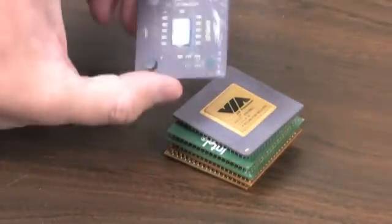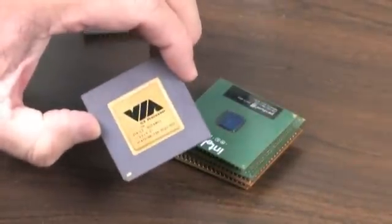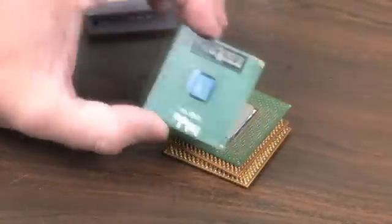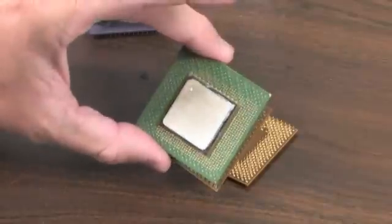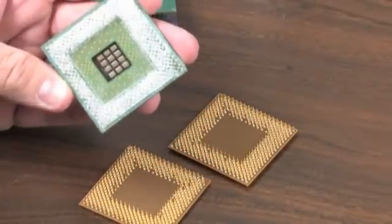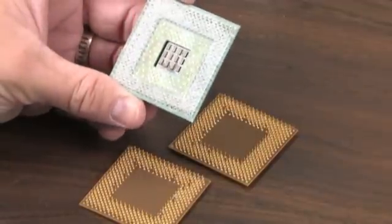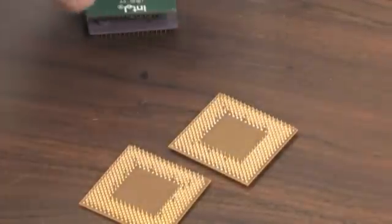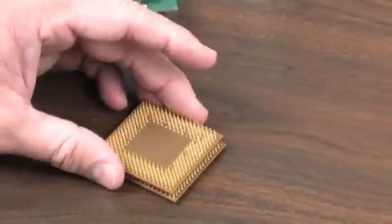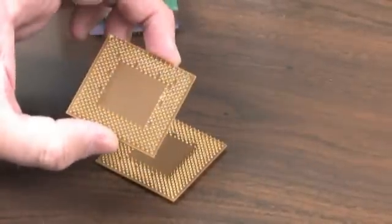Some of you all might recognize these. There's a little Thunderbird chip there. P3 as well — I think we had a little job going on with that one with the VaporChill. But one thing you notice that all these processors have in common is that they all have these pretty little pins on the back of them.